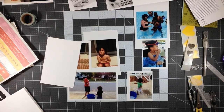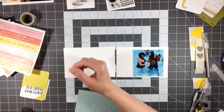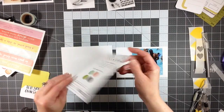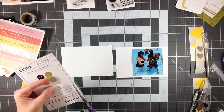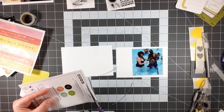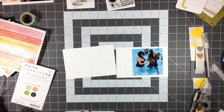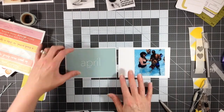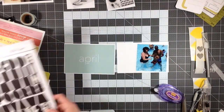Hey everyone, it's Melody with Design by Melody. I'm here with my third project with my Studio Calico April kits. What you just saw were the photos that I laid out, but I went ahead and sped it up so that this video is not forever long. I'm starting with my June 2014 photos and I'm going to make the beginning project life page for the June portion of my album.